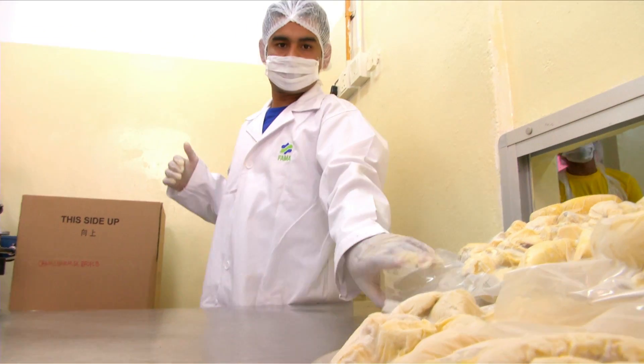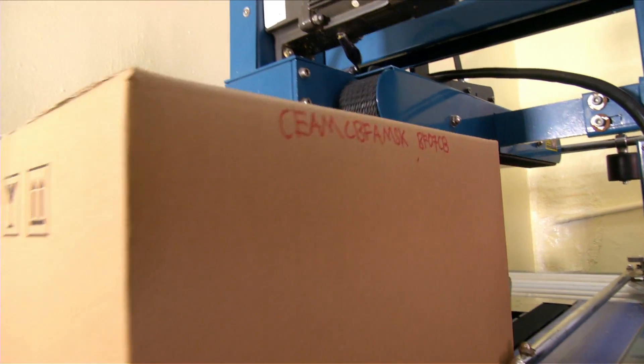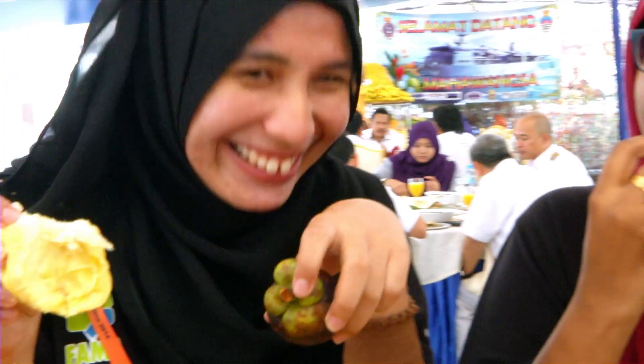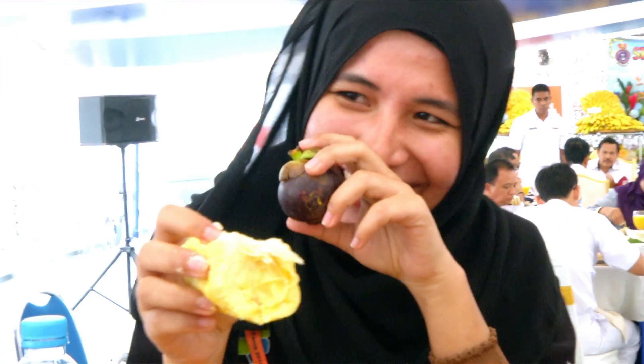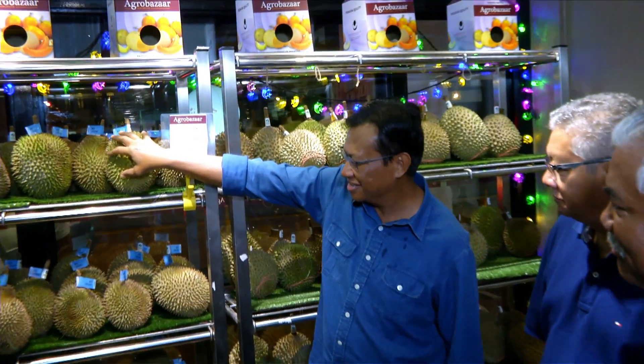Varieti yang sesuai untuk pengeksportan ke China ialah D24 dan D197 Musang King. Sebenarnya banyak durian yang dianggap sebagai durian komersial, tetapi yang terbaik dan terhebat pada masa ini adalah Durian Musang King atau klon nombor D197. Ciri-ciri rasa durian berkenaan memang enak dengan rasa lemak manisnya, harumnya, selain warna isi yang juga menarik - ini adalah faktor yang menentukan permintaan yang tinggi.